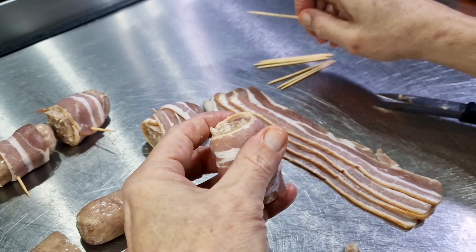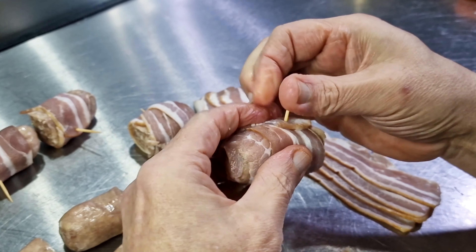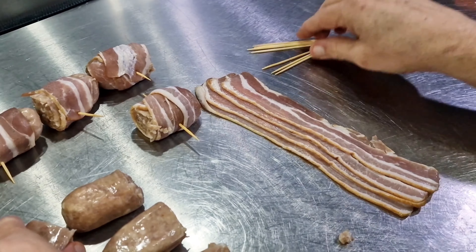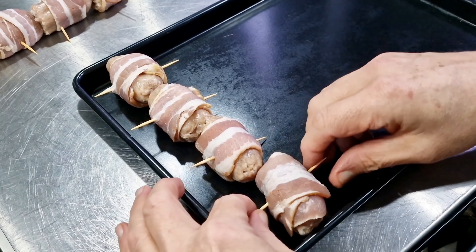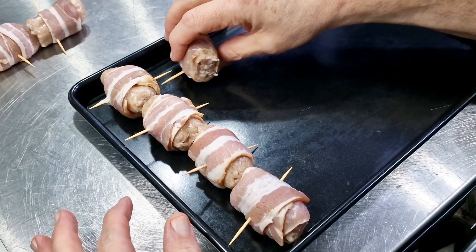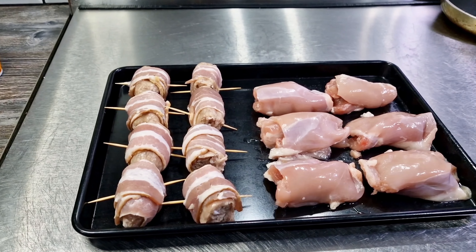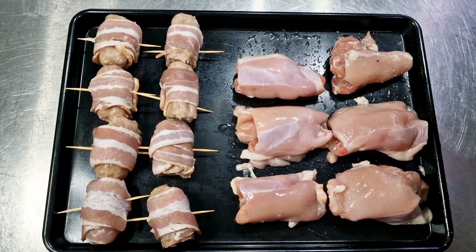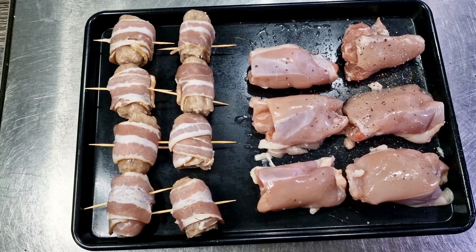I'm rolling half sausages in bacon rashers — they're going to go in the oven shortly with the chicken thighs. I'm putting cocktail sticks in them so the bacon doesn't escape off the sausage. I've got four sausages and six chicken thighs; the chicken thighs are boneless and skinless, and I'm just popping some salt and pepper on them.